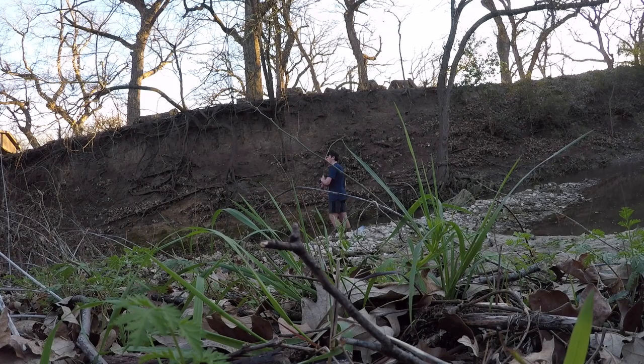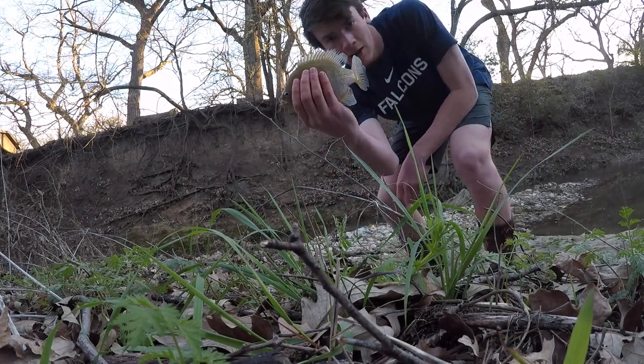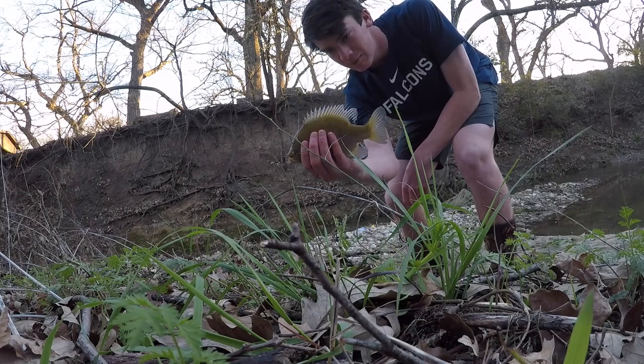Got one! Yes, yes — come on, be bigger, be bigger. I think it is! Oh it's a good one, it's a good one. Come here — yes! Check that out, beautiful little fish. I'm just gonna keep this guy.